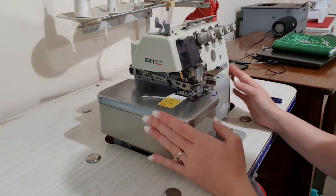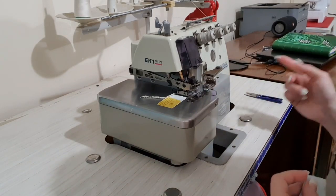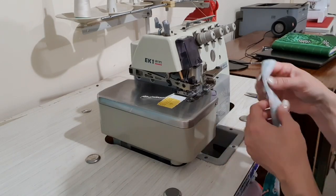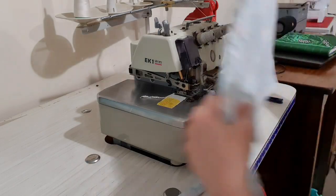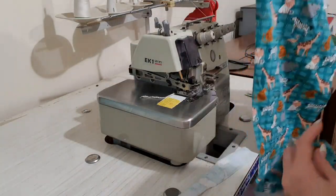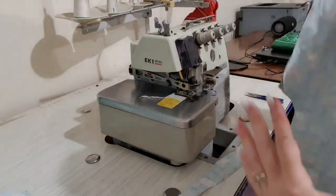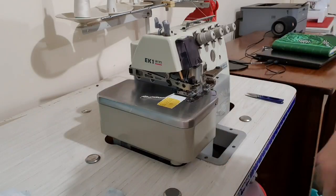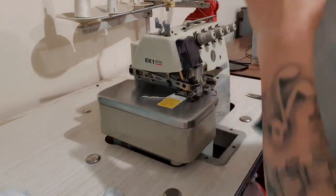So this is my overlocker. It is industrial and it has a rotary motor, so you are going to hear it this whole time. This pattern has a neckband, two back pieces, two sleeves, and one front piece. And that is literally all there is to this.